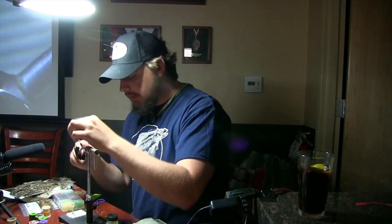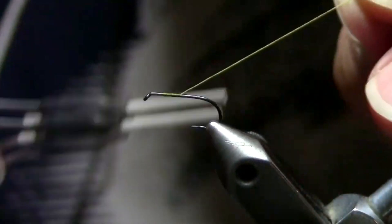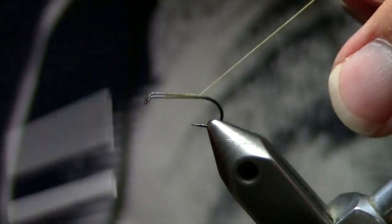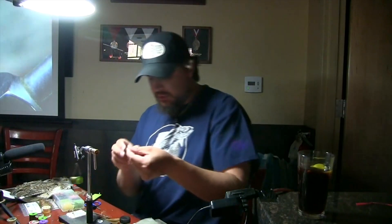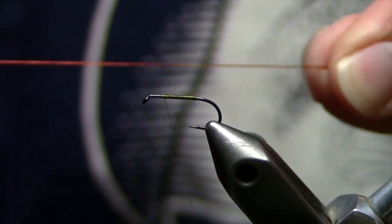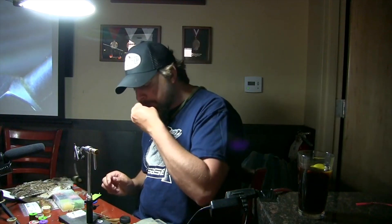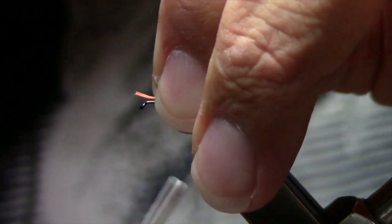We're just going to put down a nice even thread layer — not starting right behind the eye, go down a little bit — just a nice even thread base. Green drakes are actually chunkier than your average mayfly, so it's okay to put a little extra thread base down; you want that same taper. Now we're going to take this Danville four-strand rayon floss in a rusty brown — kind of a rusty orange or rusty brown — which is a really good color for the ribbing on our Colorado green drake.